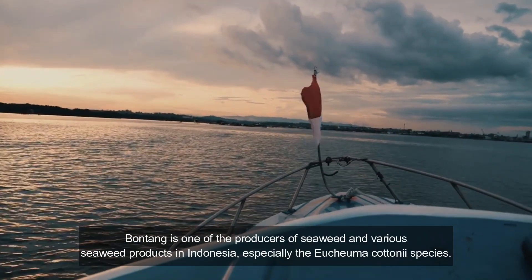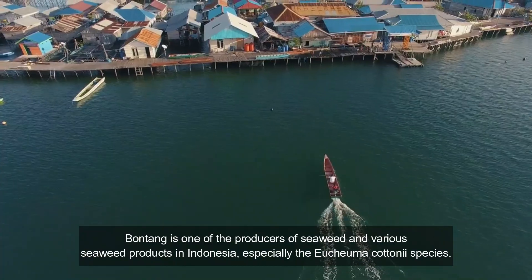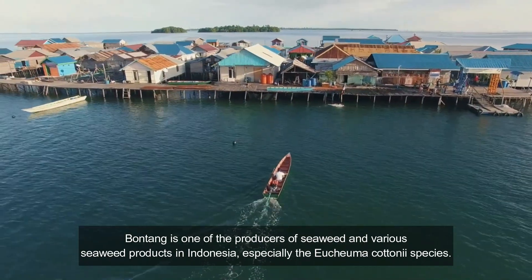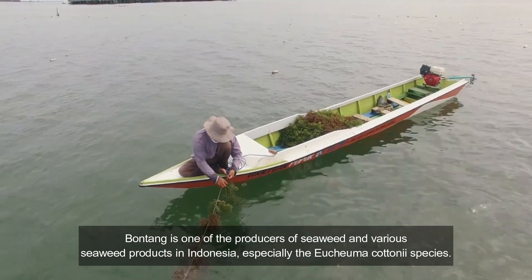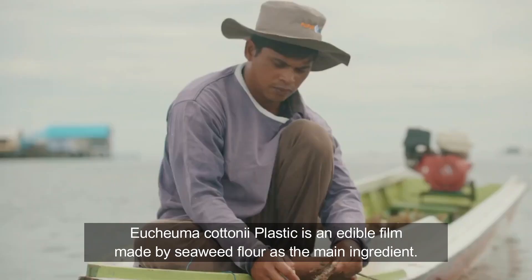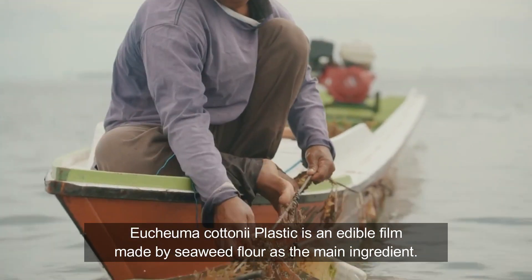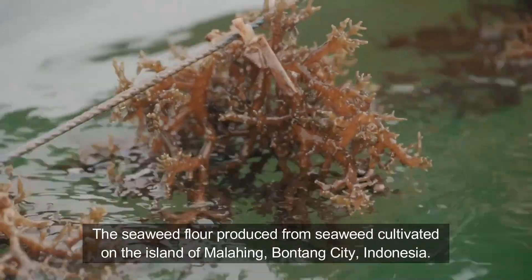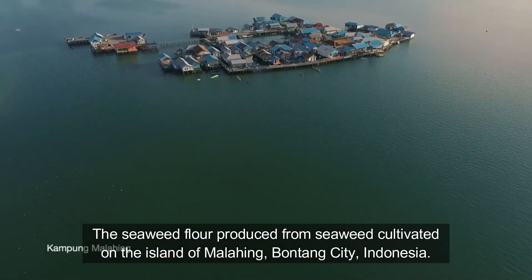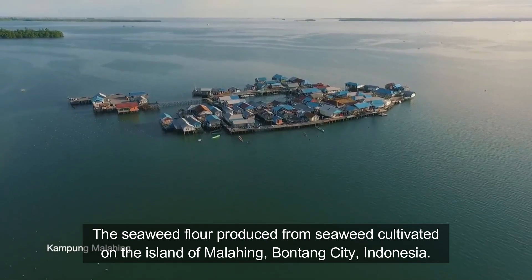Bontang is one of the producers of seaweed and various seaweed products in Indonesia, especially the Eukoma katanai species. The seaweed flour is produced from seaweed cultivated on the island of Malahi, Bontang City, Indonesia.